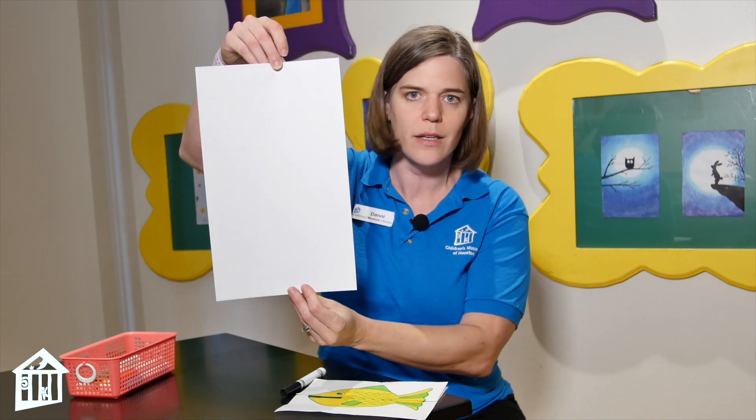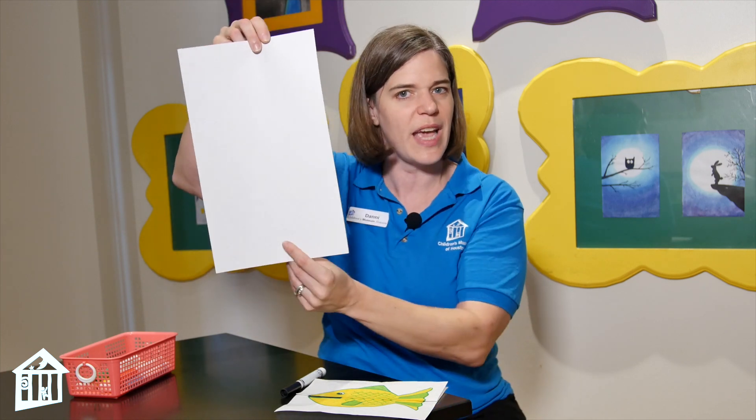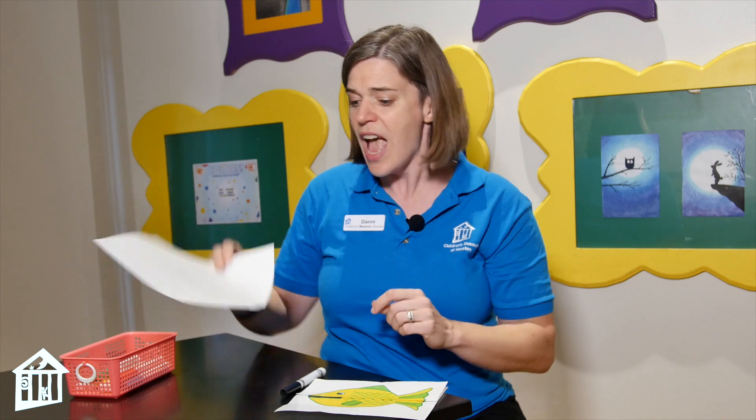All you need is a long piece of paper. This is called legal-sized paper, but you can just take a regular piece of paper and cut off the end so it's a little bit longer than normal compared to its width. And then you need something that you can write, color, or draw with — I'm going to use markers here today.